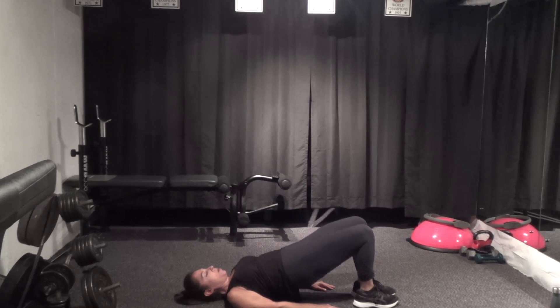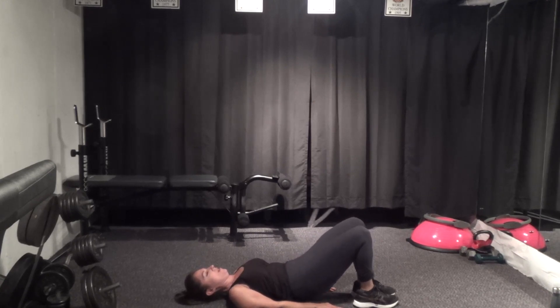Hold it here, pulse it up — ten, nine, eight, seven, six, five, four, three, two, last one. Take your inhale, exhale, round all the way down.